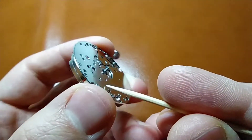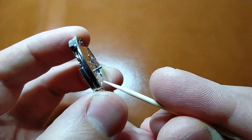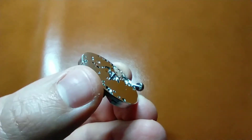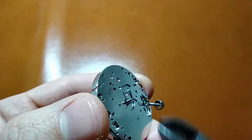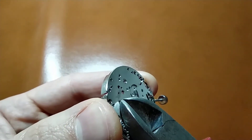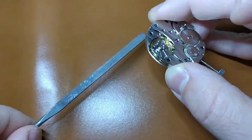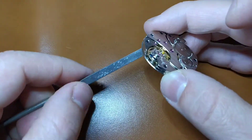This California dial does not have a hole for a second hand, therefore I will have to remove the second hand pinion. I have seen people removing it with small cutters, but unfortunately my smallest cutters are still too big for this job. So I decided to file it off.